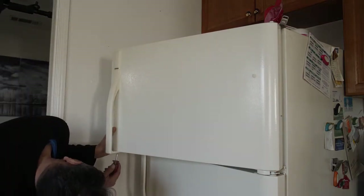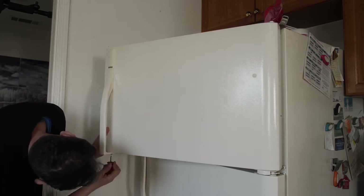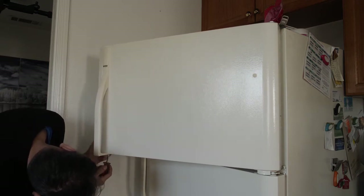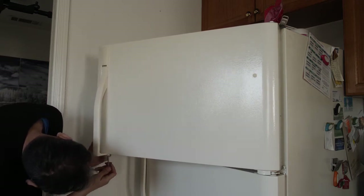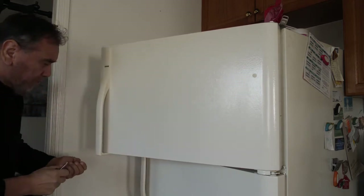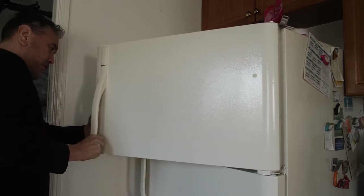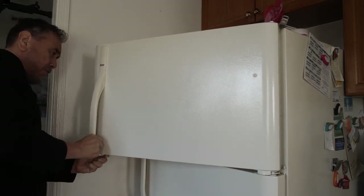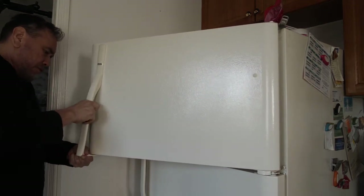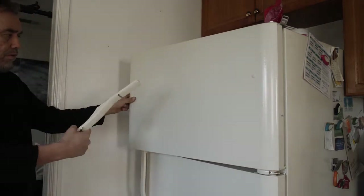The first step is to prepare your refrigerator for the film that we're going to be applying. We're going to remove the handles — it'll just make it a lot easier and cleaner to install the V-wrap film over the refrigerator. Otherwise, we'll have to work around the handles, which makes it harder to work and results in a less clean operation.